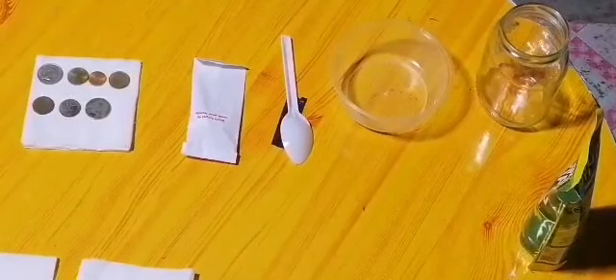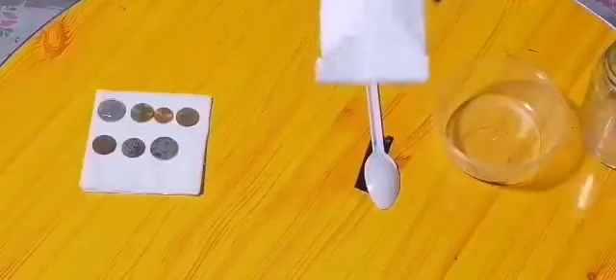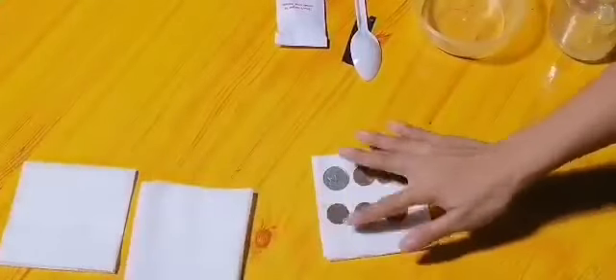Here is what we need for our oxidation-reduction experiment. We have distilled white vinegar, some salt, paper towels, and some tarnished pennies — as tarnished as I could find.